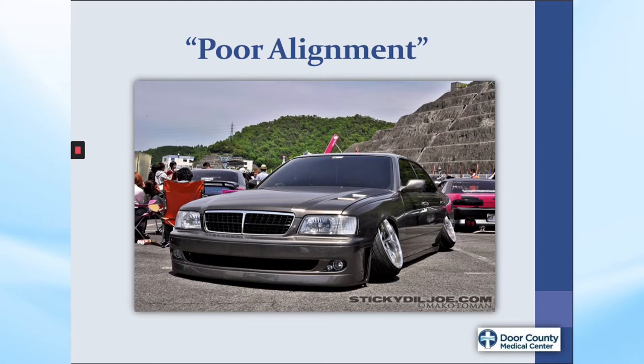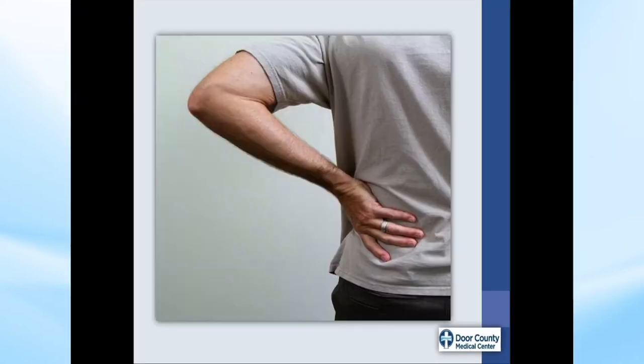Think of a car with poor alignment — driving the car in this way is harder on the rest of the car parts. The same is true when the body is performing strenuous activity when not in good alignment. During the following task demonstrations, we will refer to these naturally occurring curves or this natural posture as neutral spine posture, and we will show how maintaining these curves during activity can help prevent injury.